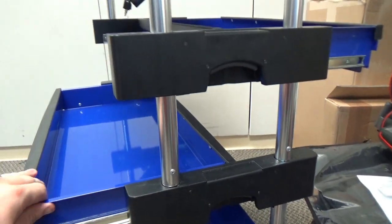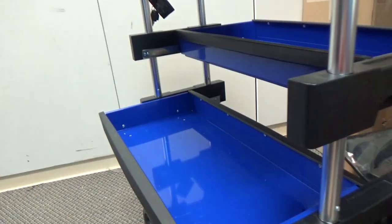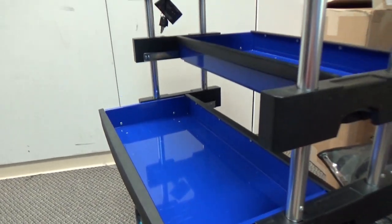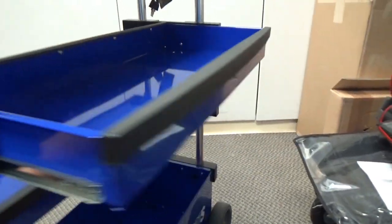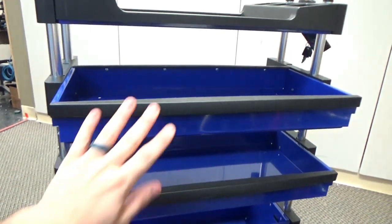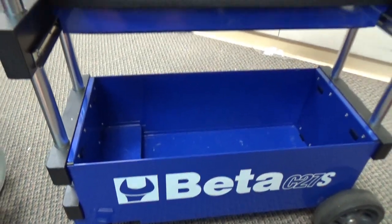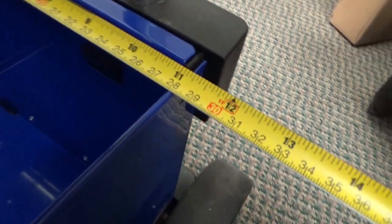As you can see, the drawers slide either way — forward or backwards — so it doesn't matter what side of the toolbox you work on. Because they slide forwards and backwards, it allows you to get a full view of the tools in those drawers. Another reason they slide forward and backwards is to give you access to that deep storage bin. The width of the box is about 11 inches by 23 inches.